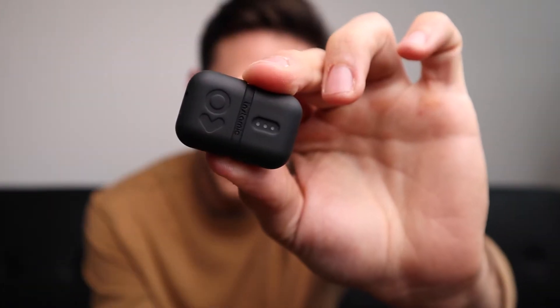Hey guys, how's it going? My name is Sam and I'm gonna try to keep this video under one minute. Chances are if you clicked on this video, you already know what this thing is. This is the Insta Mic — it is a wireless lavalier mic, and this thing is fantastic.